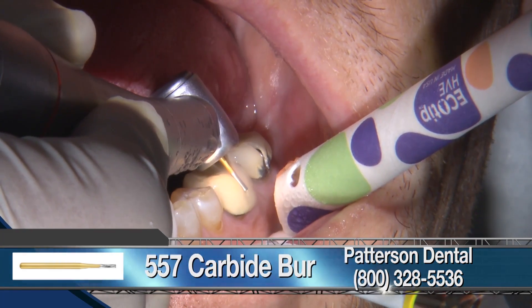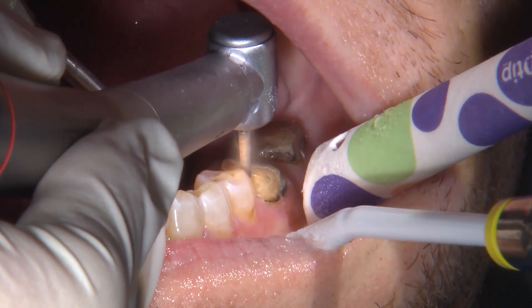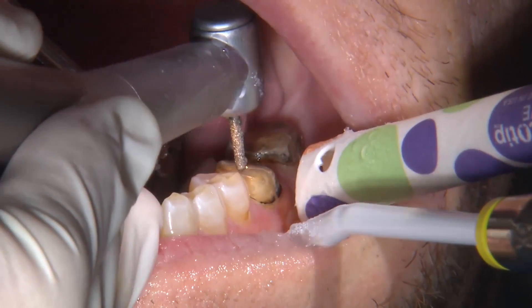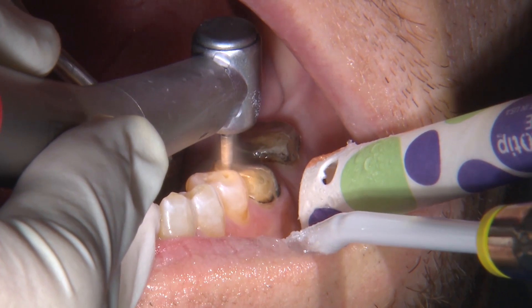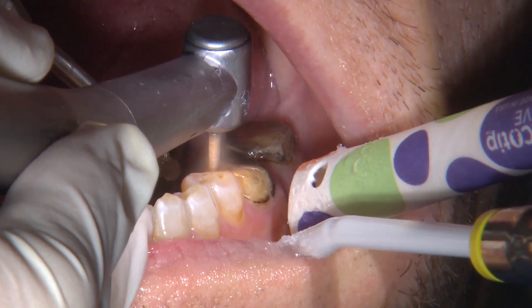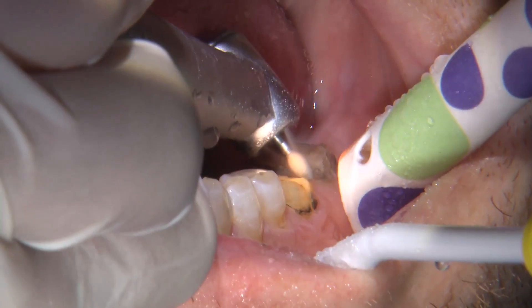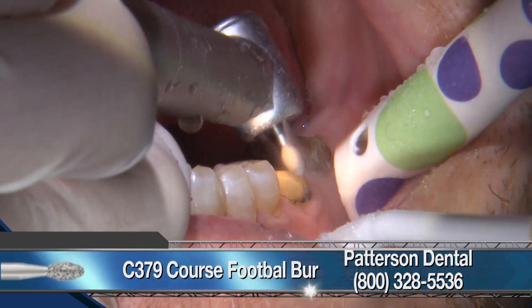Here I'm using a 557 carbide burr. Once the crowns are removed, I am clearing out the interproximal areas. Everyone has their own preference when it comes to preparation. I just prefer to get the occlusal reduction taken care of first and then moving on to the axial walls. Here I'm using a coarse football to reduce the occlusal surface.